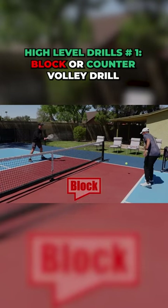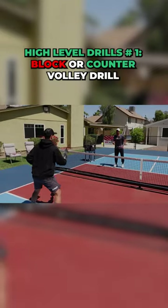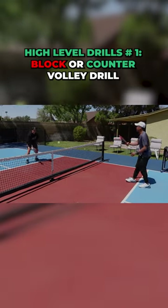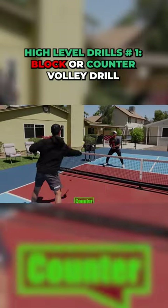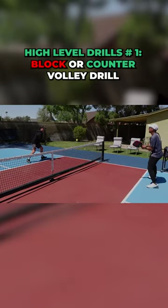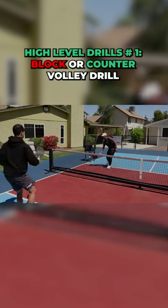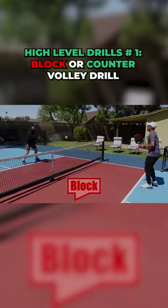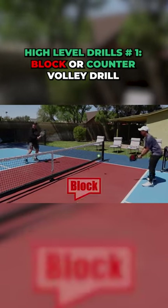Block. Block. Good. Counter. Good. Counter. Good. Block. Block. Block.